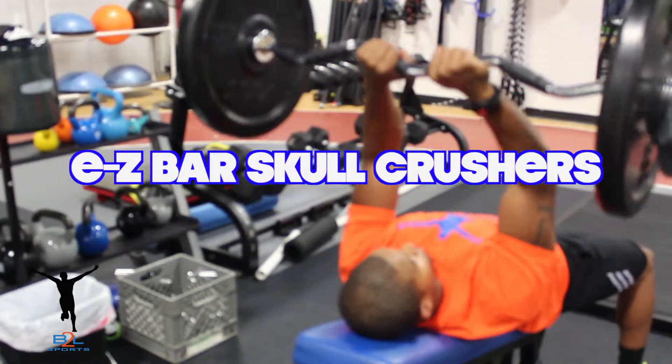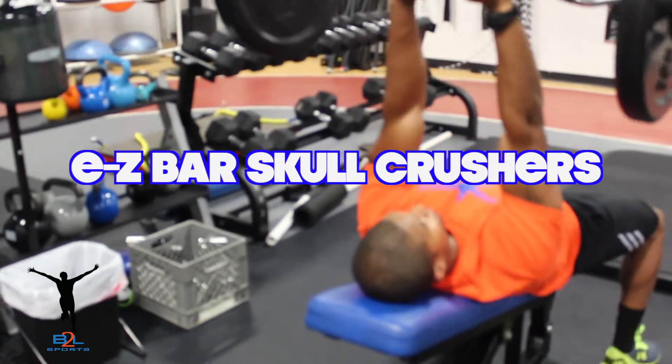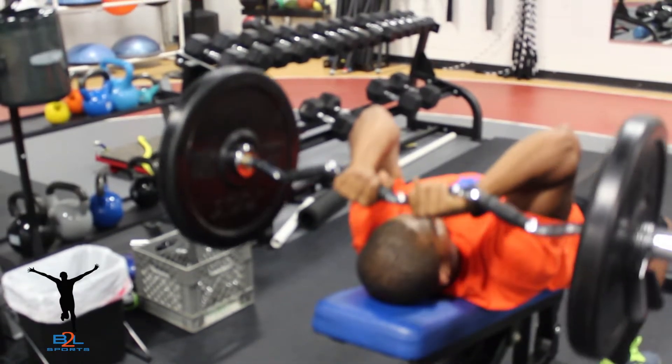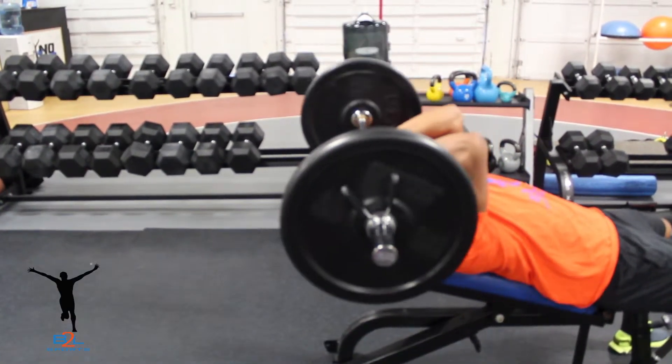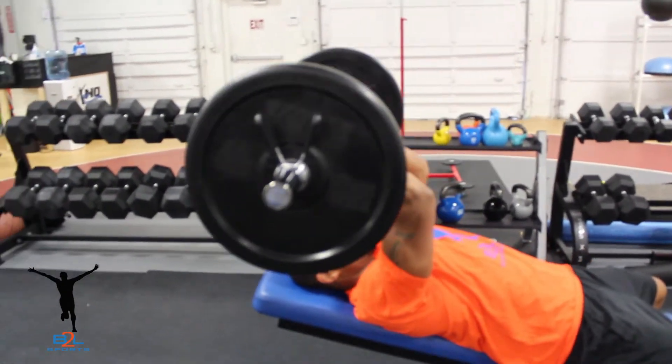While doing these exercises, it is critical that your elbows point directly at the ceiling to maximize the stretch on the tricep muscles. Be sure to pause for a second in the stretched position. You will probably have to drop the load by 5-15% with each succeeding superset.